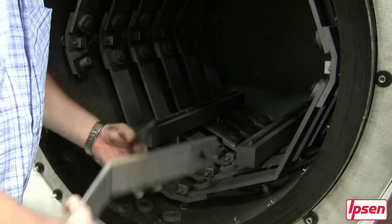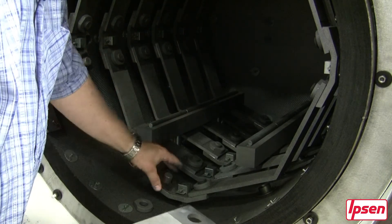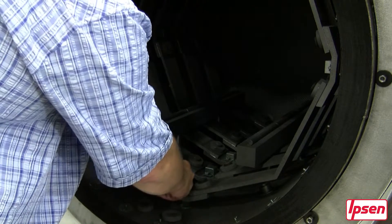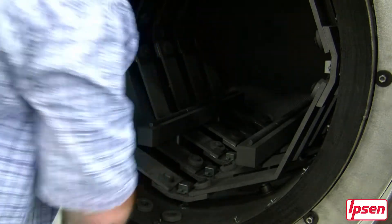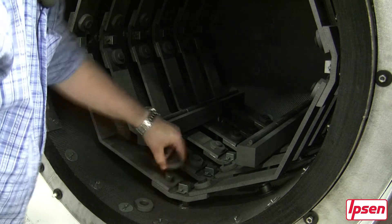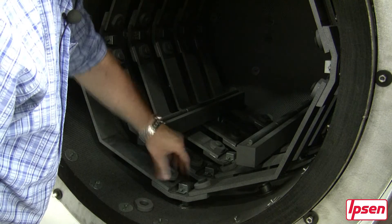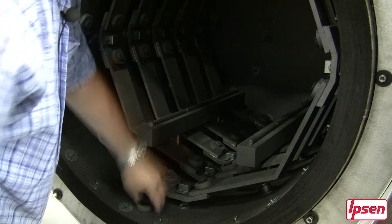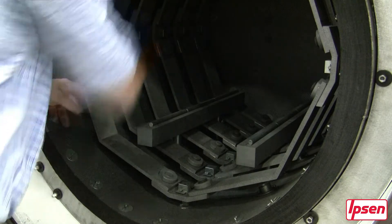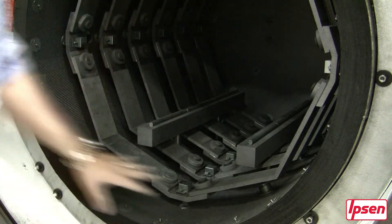Once we've inspected the base of the element and confirmed the graphite washer is good, we put the washers back in. We take the graphite element, position it in place, make sure the washers underneath are squared, put the mounting hardware back on, give it a good tighten by hand, and that's all we need.